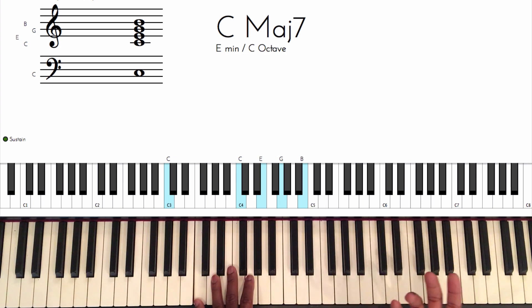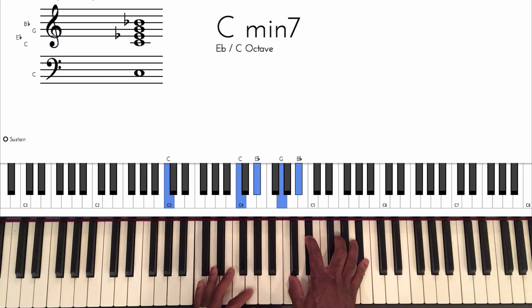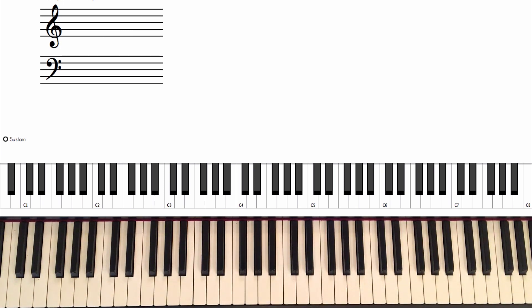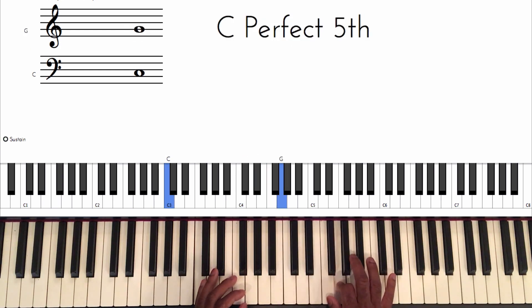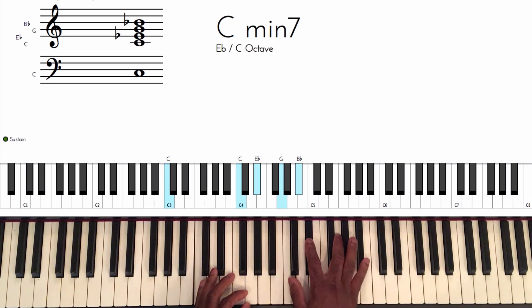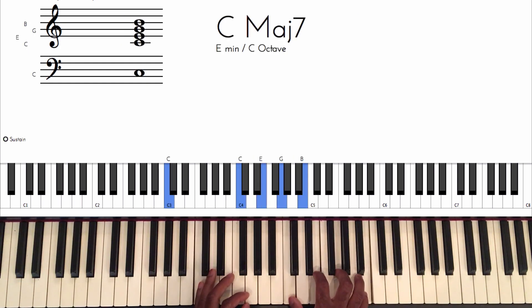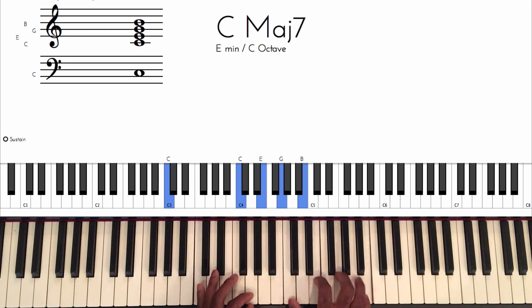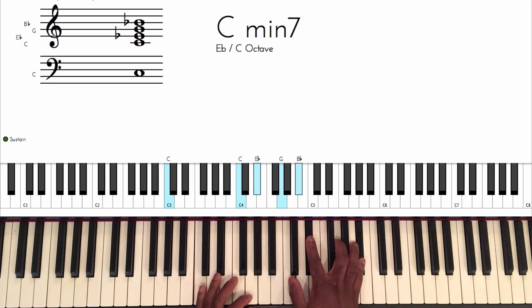The next chord is going to be the minor seventh chord. We're looking at C minor seven. To make a C minor seven chord, you take your C minor triad and count up the natural minor scale to the seventh — you add that seventh. Or if you're starting from a major seven and want to get a minor seven, the difference is you flat the third and flat the seventh. Those are the differences between a C major seven and a C minor seven.